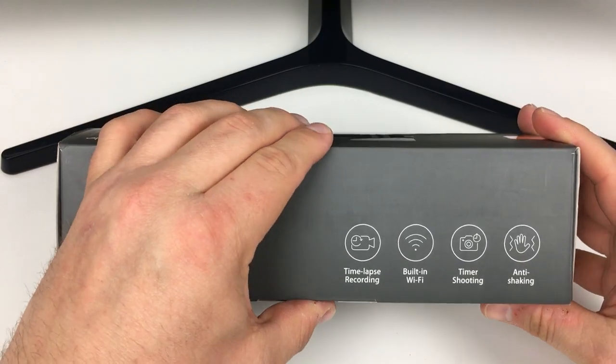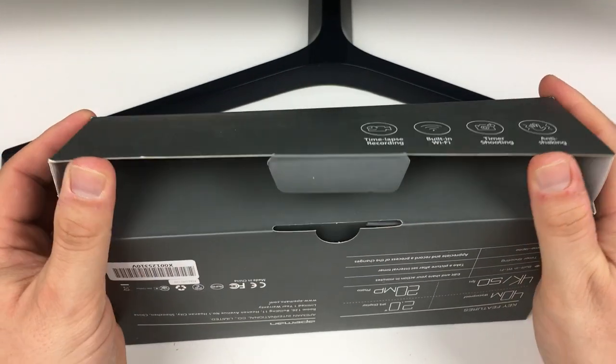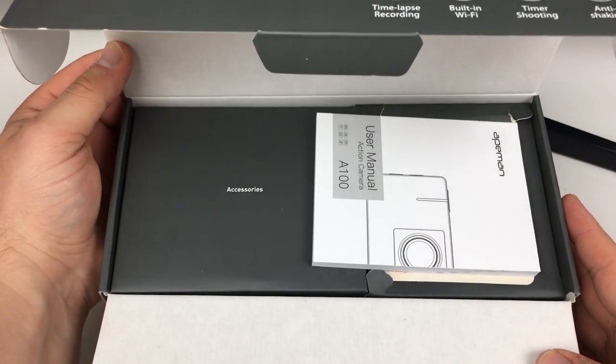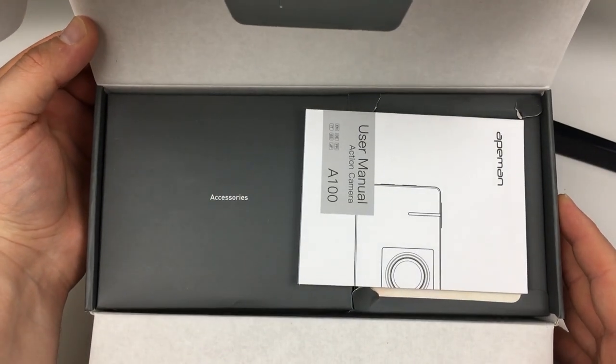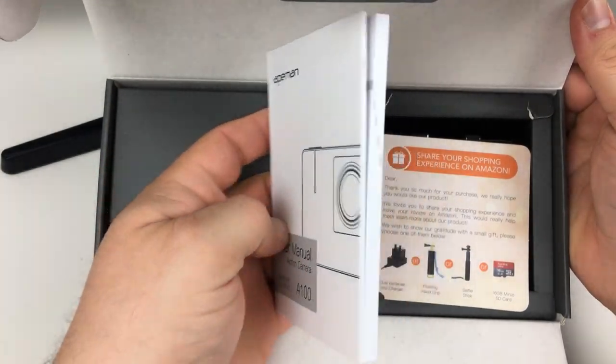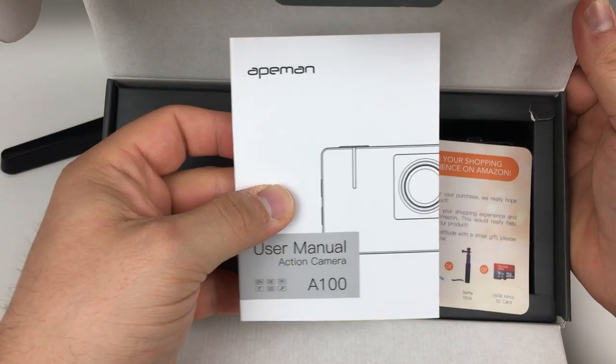Let's get inside this thing. This camera is an alternative to the well-known GoPro brand, and ApeMan have kindly sent this over to me today for review and testing. Straight away we can see a nice thick and chunky instruction manual for this camera, which will come in handy to learn how to use this product.